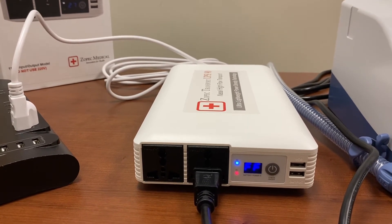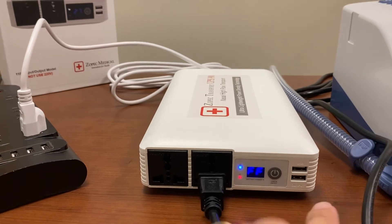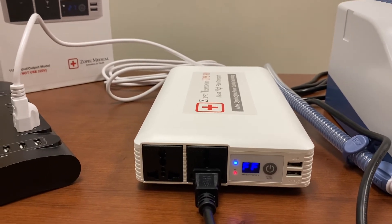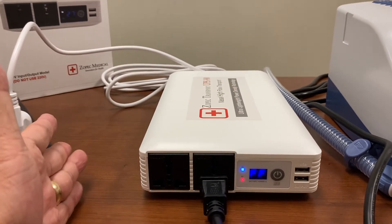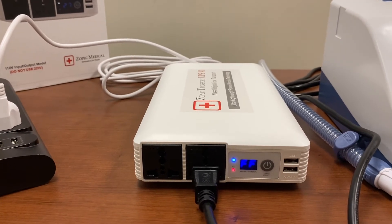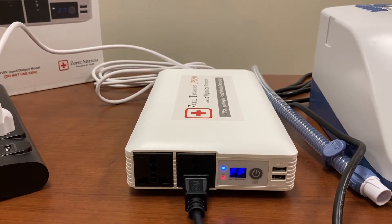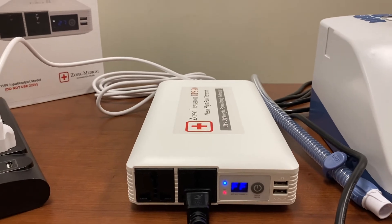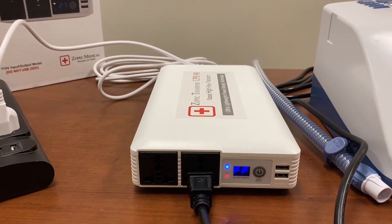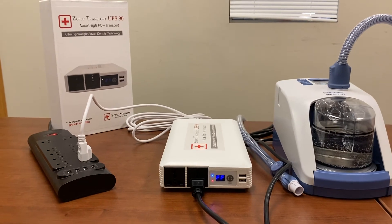90 minutes at 37 degrees Celsius and 60 liters per minute at the maximum settings. This is also why we added the USB port to run the AirGen nebulizer, because it transports for so long. Being so small, so light, and transporting so long, this allows you to add oxygen tanks to the cart, because you do need additional oxygen for transporting for up to an hour and a half. This UPS allows patients to go out for a walk with nasal high flow therapy and nebulizer therapy to get some sun, do physical therapy, for an hour plus.